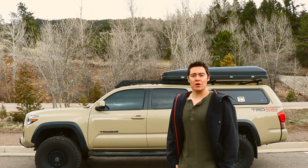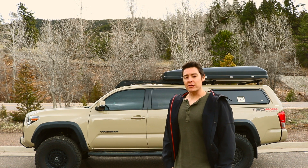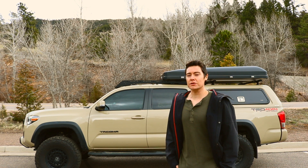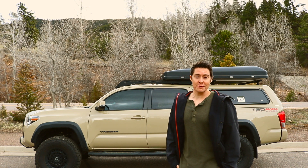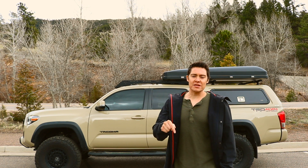I'm curious what you guys are running and what you think would look good on this truck and be functional in those regards. I know the CBI stuff is really popular right now, but I think I'm going to try to do something a little bit different. Seems like everybody's got the CBI bumpers, and I don't fault anyone — they look awesome — but I think I just want to go a different route. Let me know in the comments section down below what you think.